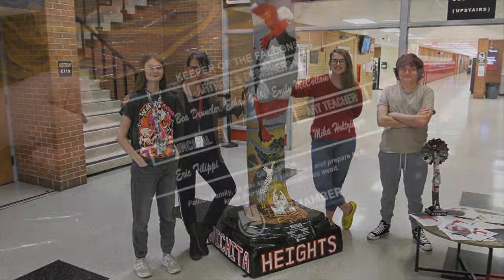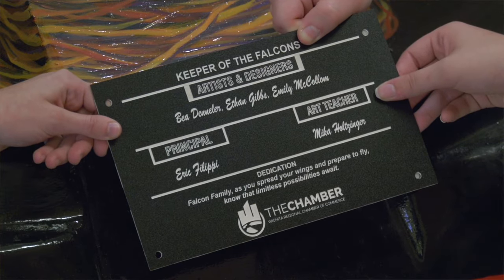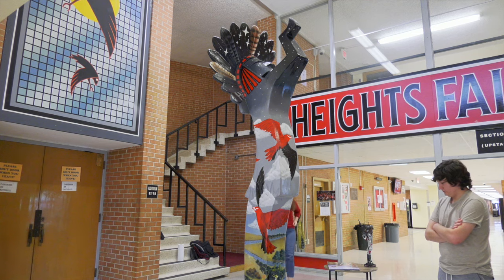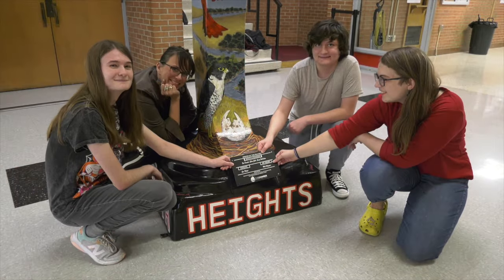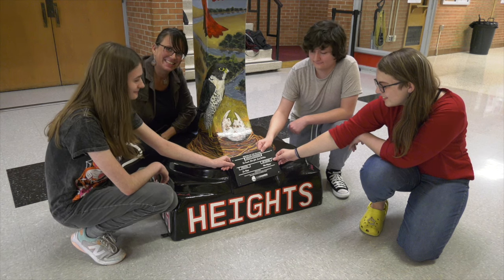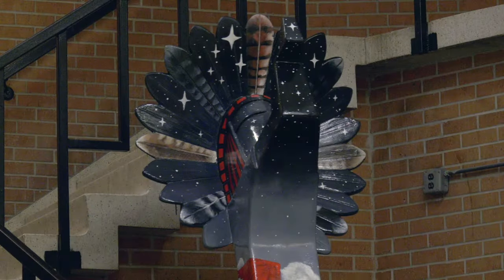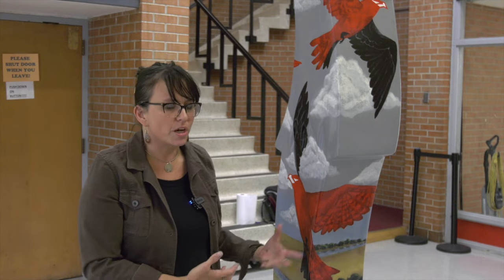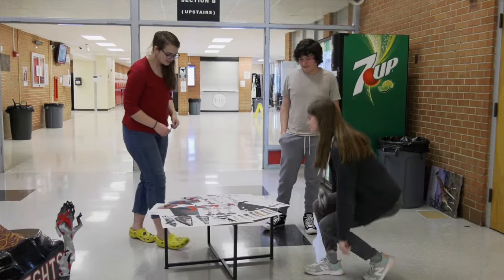I was so impressed that these three students really didn't approach this with a student mindset. They were so courageous and so confident, really coming in as professionals and making a piece that I feel without a doubt ranks with any other professional public art in this town. It still astounds me that three students pulled off such a serious piece of art.